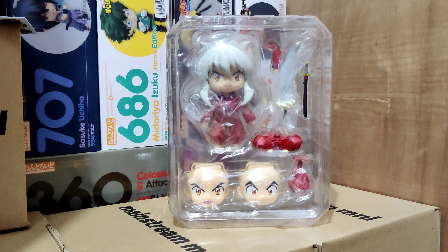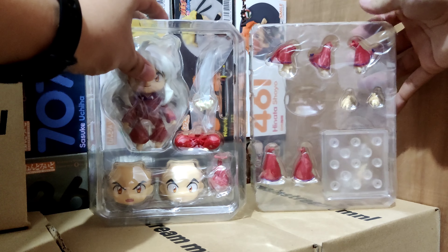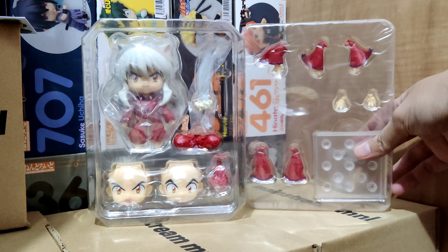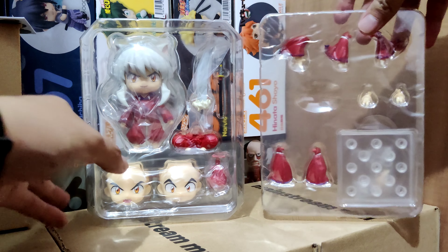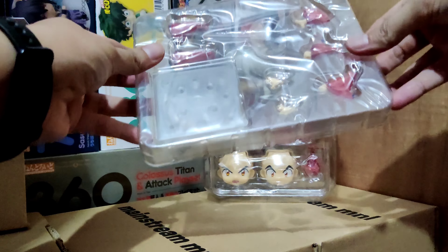Like the other Inuyasha Nendoroids, we have the top part and a neat bottom part. I say neat because the base doesn't come in a plastic that is usually taped at the bottom and is hard to remove — this one is a separate clamshell. Let us check out this one.